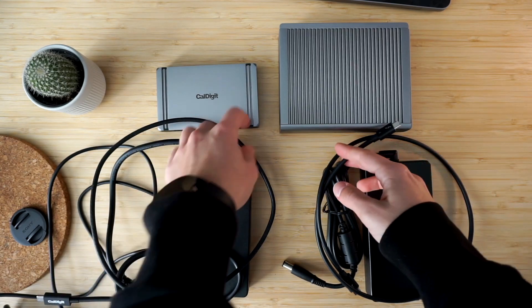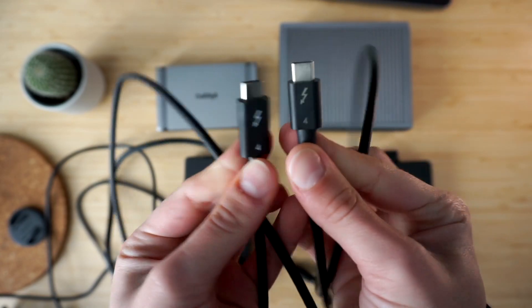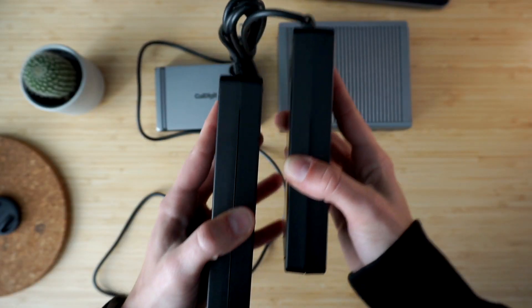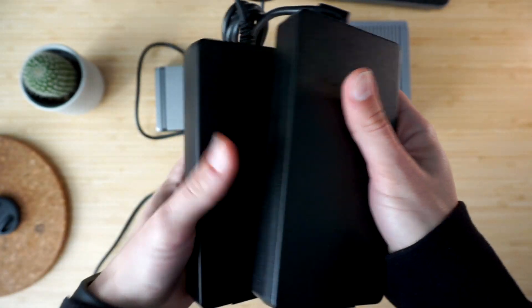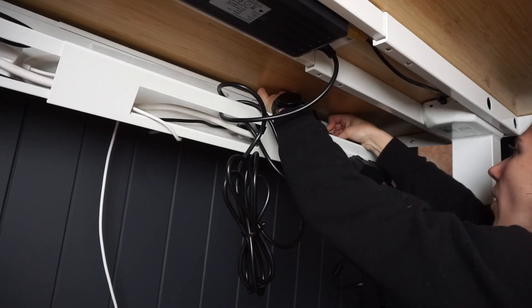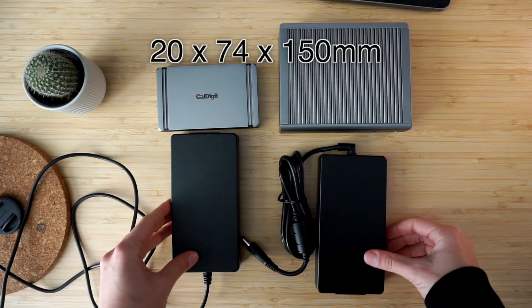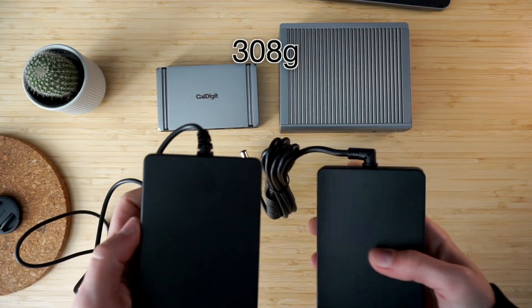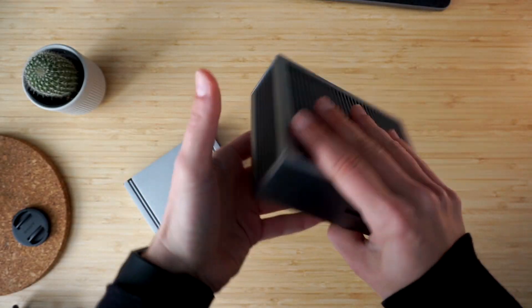Let's quickly look at the other items you get alongside your main unit. The included Thunderbolt 4 cable is 80 centimeters long in both cases, though it's not the exact same model — the difference is just cosmetic. As for the power bricks, the difference is subtle but nicely surprising: the TS4's brick comes with a right-angled cord, which can help you save space or tuck the cord more neatly under your desk. In terms of size, both power bricks are the same, coming in at 20 by 74 by 150 millimeters and weighing 308 grams — almost twice as heavy as the Element Hub unit itself, and half as heavy as the TS4.